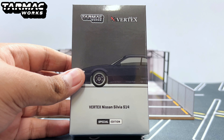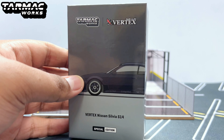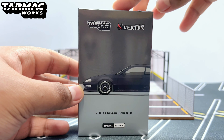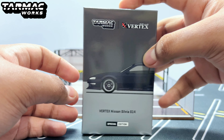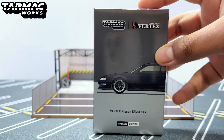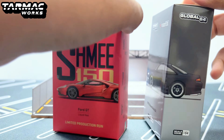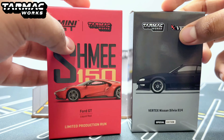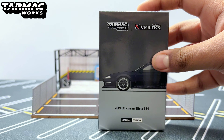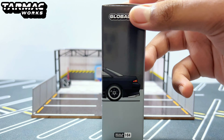...the Tarmacworks Vertex Nissan Silvia S14 special edition. This is actually something different from Tarmacworks — this time we have a different type of box style. I've done a review previously of a similar box style, the Mi 150 Ford GT, which had a similar box style. But this one is fully by Tarmacworks, not with Mini GT, and together with Vertex they created this awesome masterpiece — the Vertex Nissan Silvia S14.